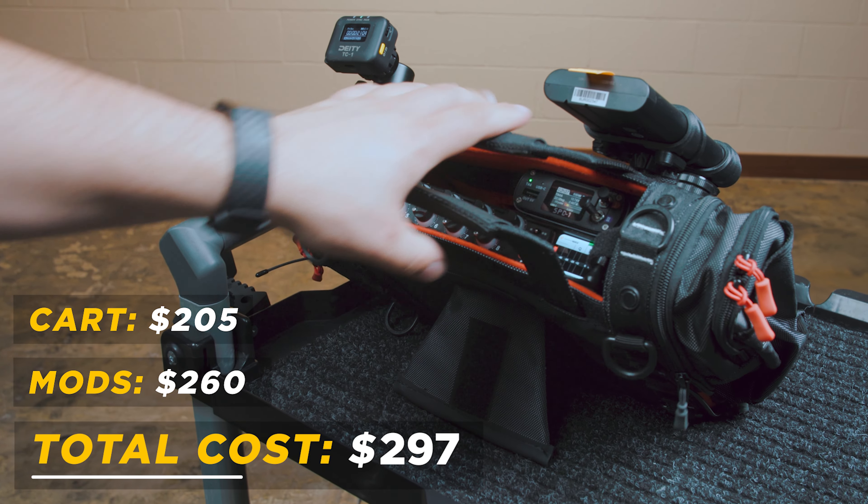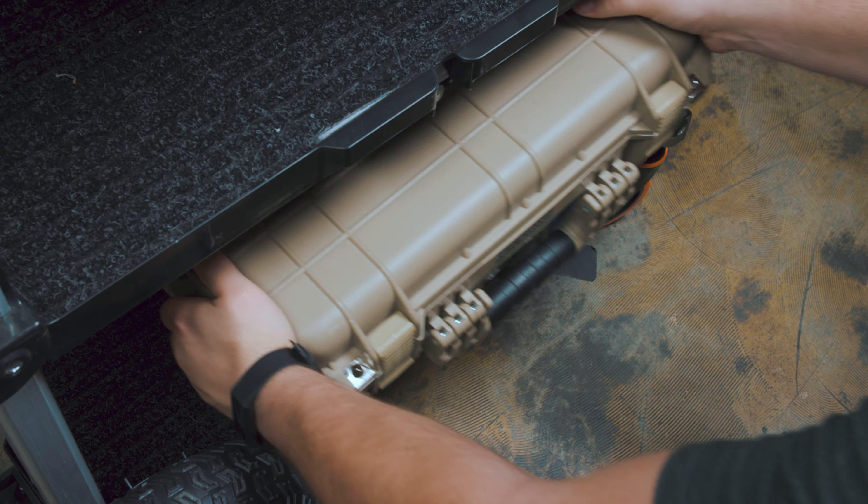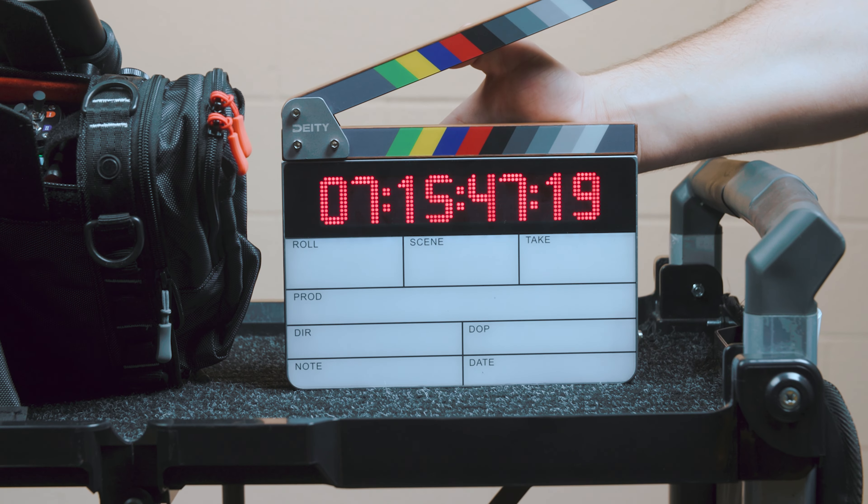I couldn't be more excited about the way this cart has turned out. It looks super clean and professional — and without any further ado, here is our DIY Olympia XL.